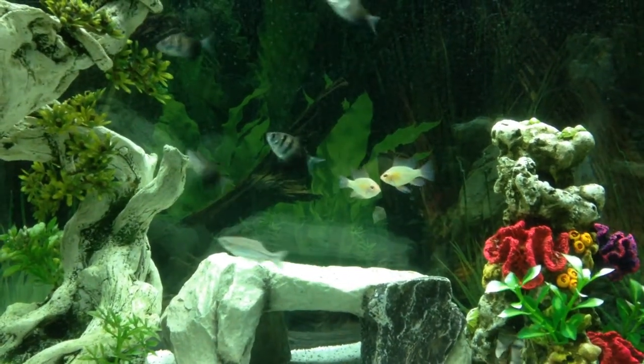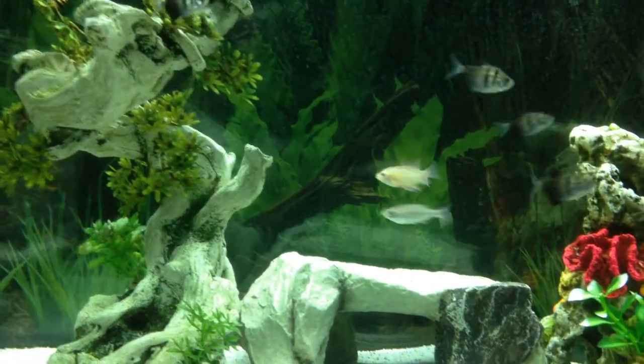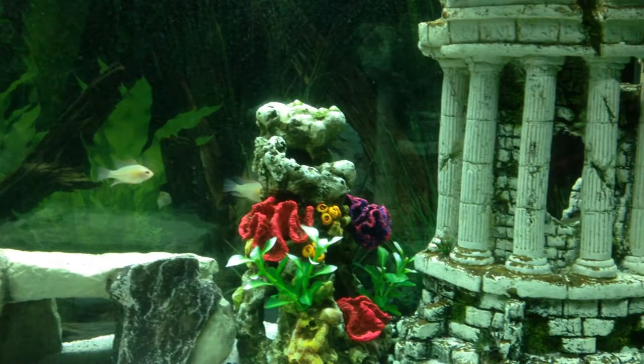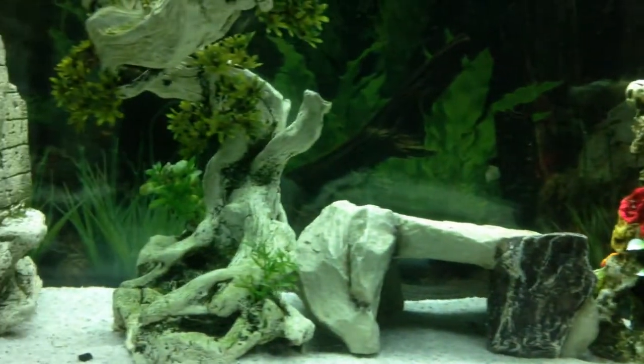Hi everyone, this is my first video of my tropical tank. I just set it up, so it's been a while. I'm looking to get some plants in the tank.